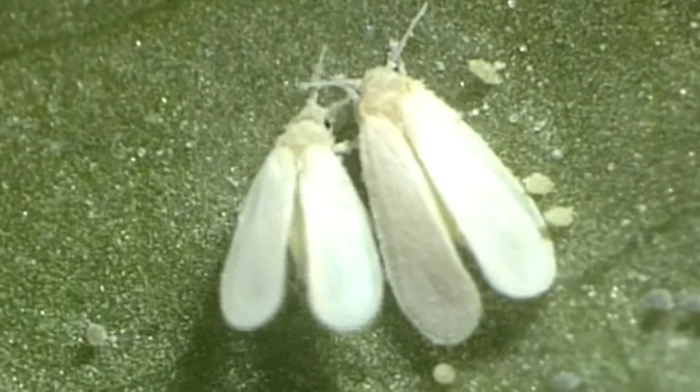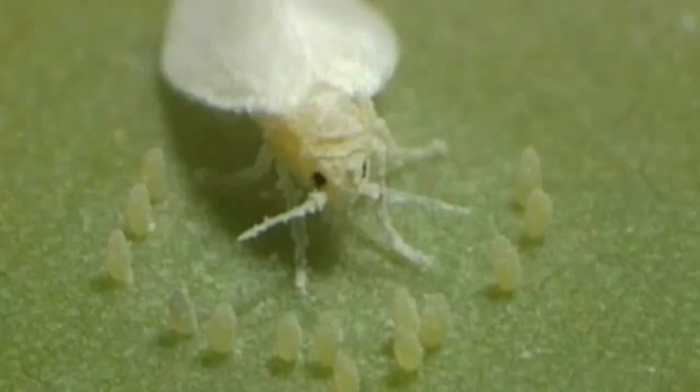Reproduction occurs up to five times a year, depending on location and temperature.